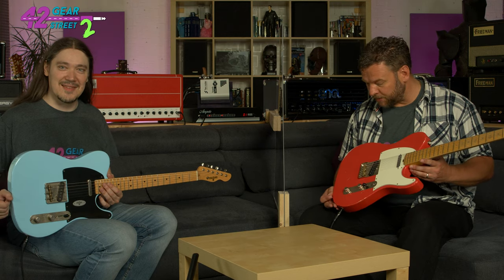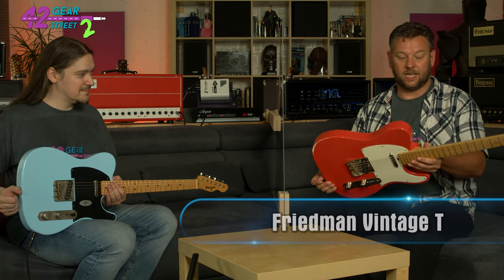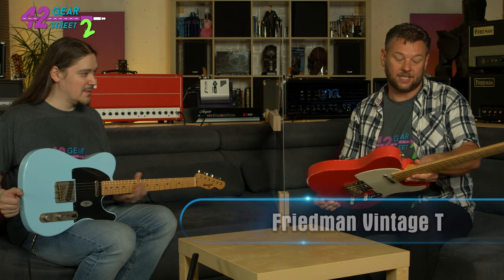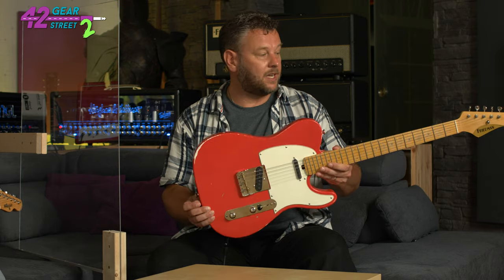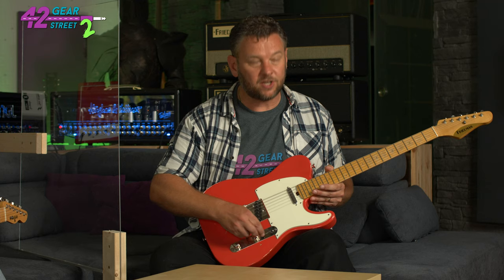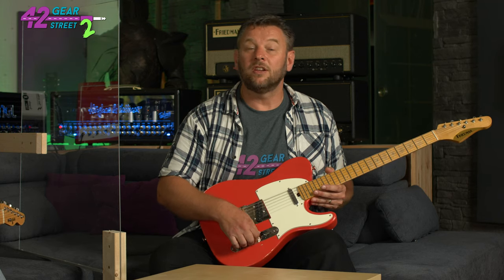This salmon-pink looking one that I'm holding is a Friedman — the T-Classic, Vintage T-Classic, it says on the back. Pretty much standard in terms of pickup configuration, three-way selector switch. I would say very traditional — volume and tone. It's in all but name, it does the job.